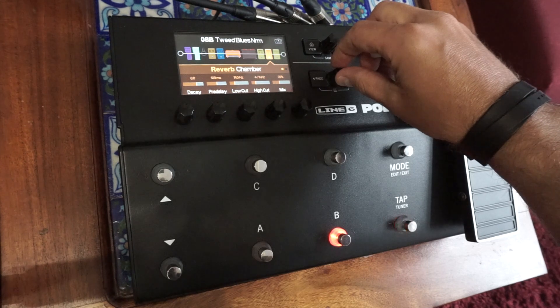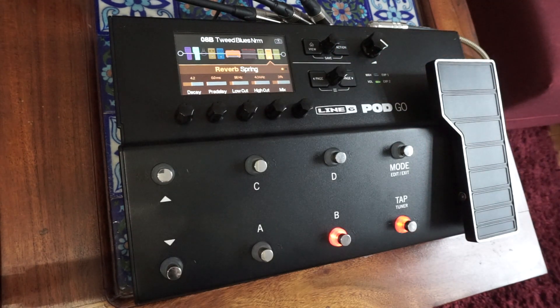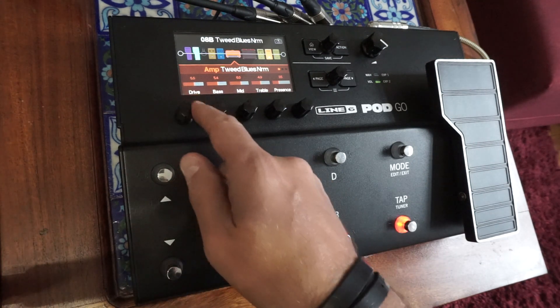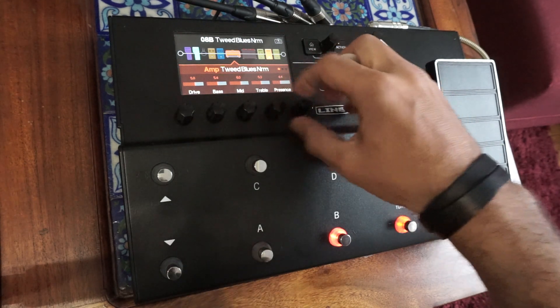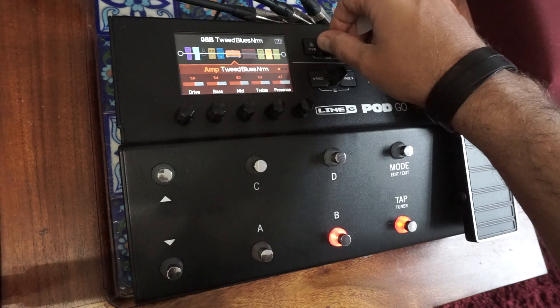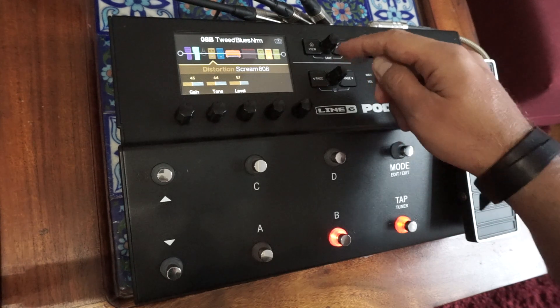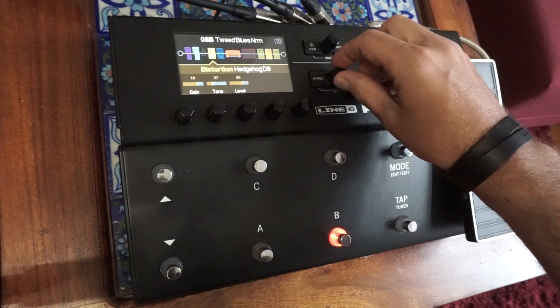Mai degrabă un Spring. Mergem la amplificator — un pic mai mult Drive, cu ceva prezență și înalte. Tipul de boost — acum avem un Tube Screamer. Îl activăm. Să încercăm altceva.